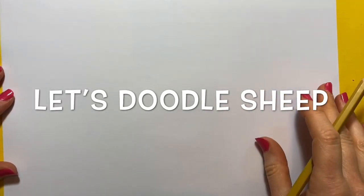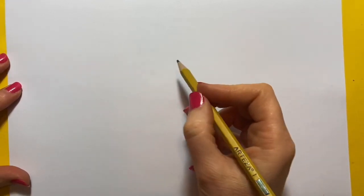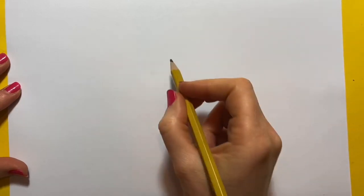Right then, let's learn how to doodle some sheep. I'm going to do some very simple sheep and you'll be able to do these no problem.